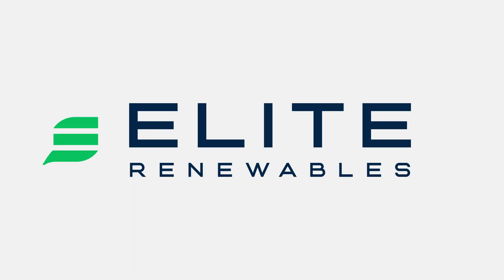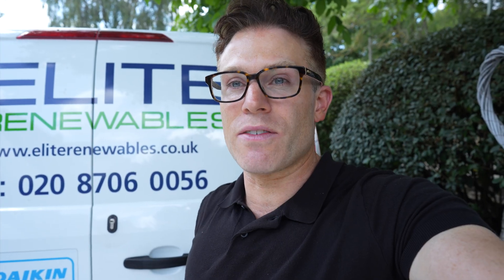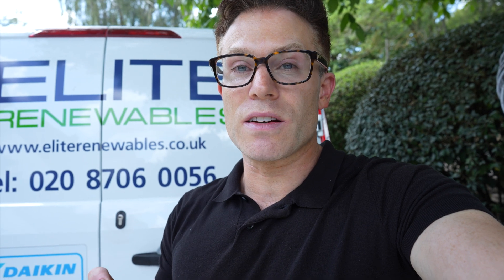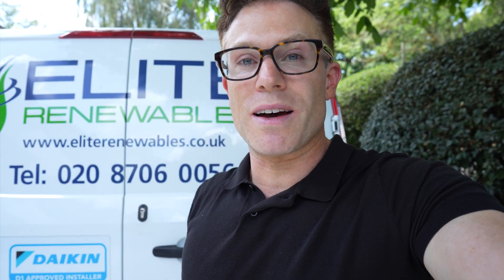Thanks for watching and if you've got any questions, contact Elite Renewables. If you're thinking about heat pumps, solar, battery, MVHR, or air conditioning for your property, contact us at Elite Renewables. You can give us a ring on 020 8706 0056 or through our website at EliteRenewables.co.uk. We'll have an initial chat to give you a ballpark estimate, then send one of our technical team to conduct a detailed survey for an exact quote.